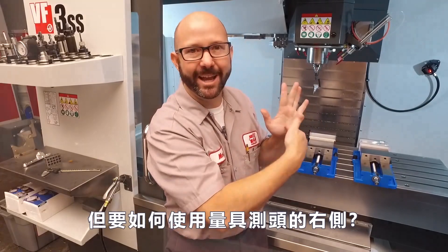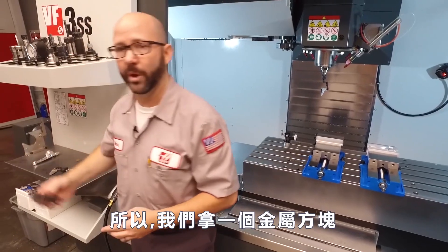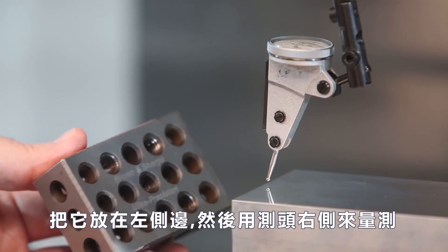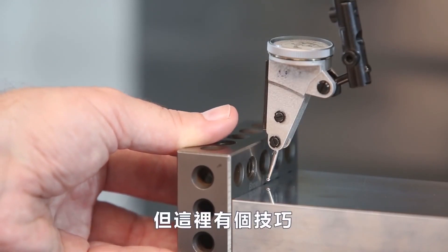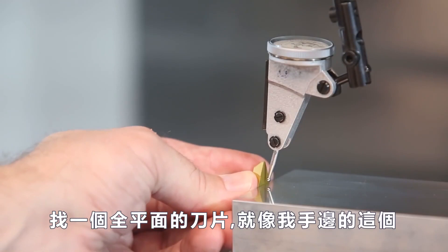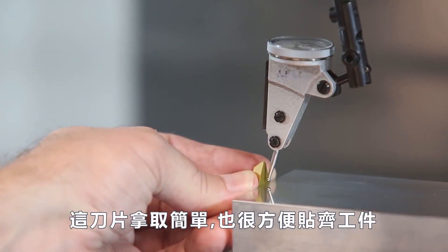But how do I get to the right edge of that part? It's not possible directly. So we can grab a 1-2-3 block, set it up against the side of our part, and sweep that for the right side. But here's the trick: find a nice flat ground insert like the one I've got here. This one is really easy to hold up against the side of our part.